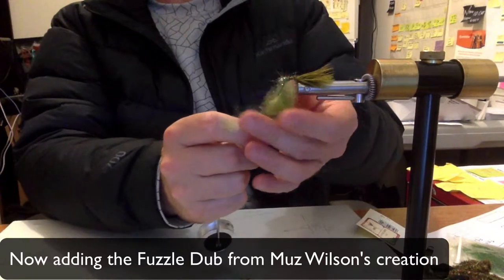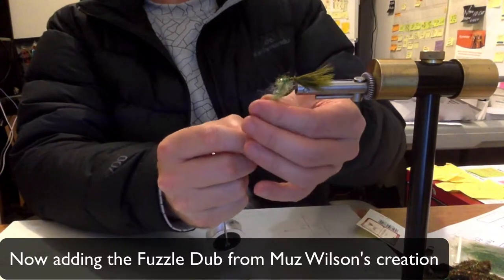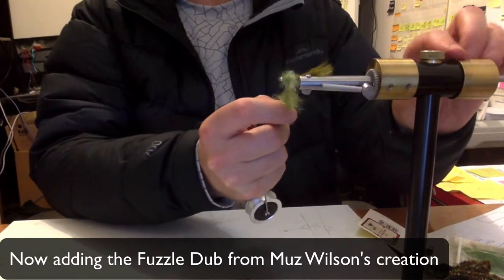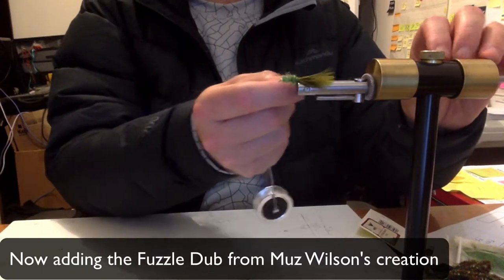Now adding the Fuzzle Dub from Muzzle Wilson's creation — awesome stuff. Put it on quite loosely.